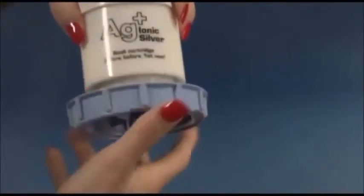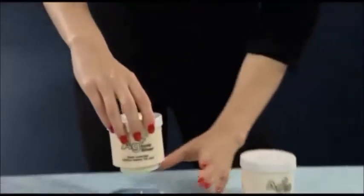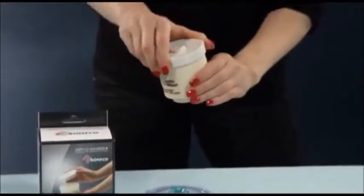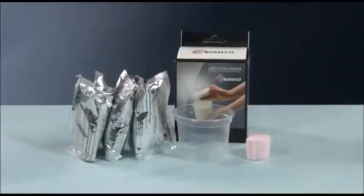Depending on the water hardness, the demineralization cartridge must be replaced every two to three months. The cartridge can be either comfortably replaced by a new one or eco-friendly refilled. The refill package includes everything for three refillings.